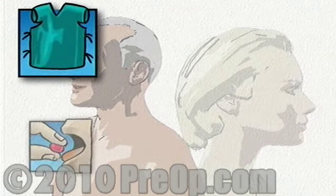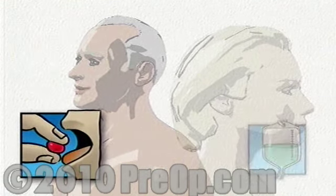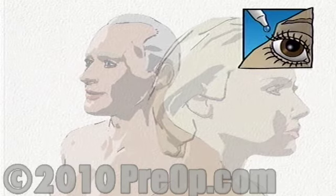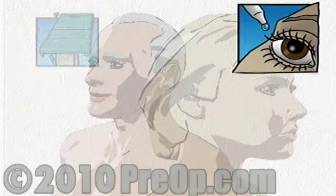On the day of your operation, you will be asked to put on a surgical gown. You may receive a sedative by mouth, and an intravenous line may be put in. You will be given eye drops to dilate or open the pupil, and you will then be transferred to the operating table.